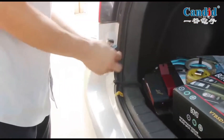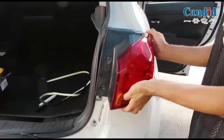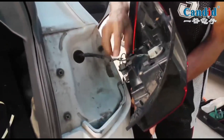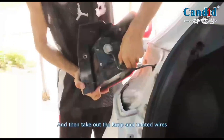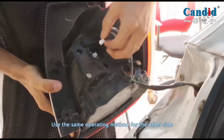Rear bumper disassembling. Remove the rear bumper screws. Remove the stop light, then take out the lamp and related wires. Use the same operating method for the other side.